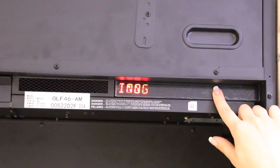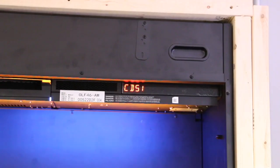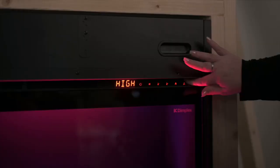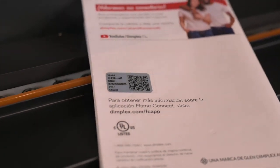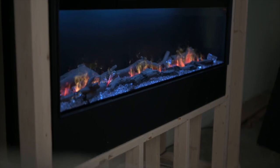Tip number four: understanding error codes. The Optimus will display a unique code when there is an error. For example, CD51 means the water level is low in one of the water reservoirs. For a list of all possible error codes and their solutions, you can check the owner's manual, which is accessible on the Dimplex website. We hope you benefit from these tips — thanks for watching.